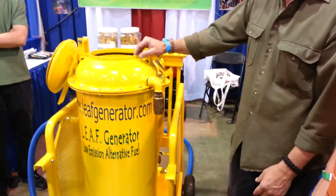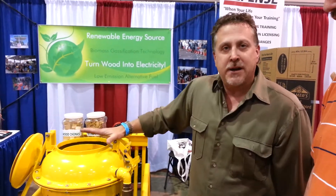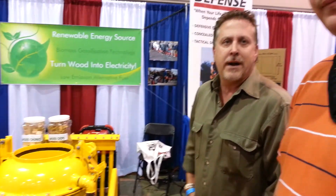LeapGenerator.com right here. This unit retails for $4,500. With 20 pounds of wood, you can power a 7,000 kilowatt generator for about an hour and a half.